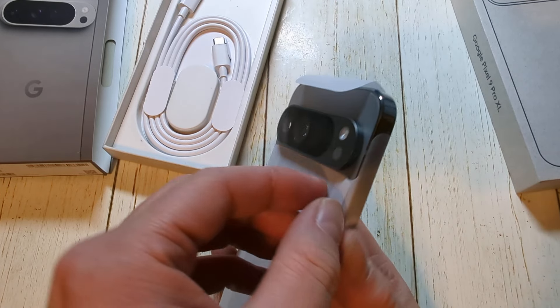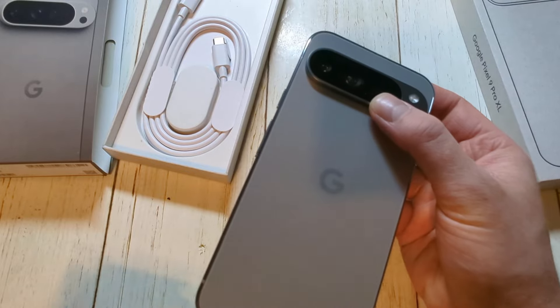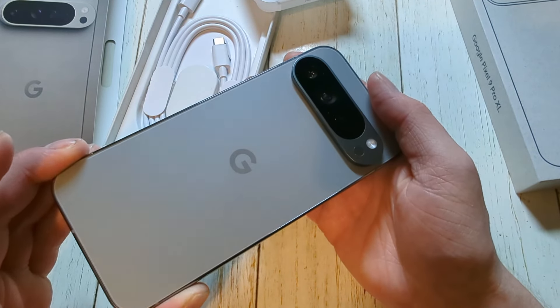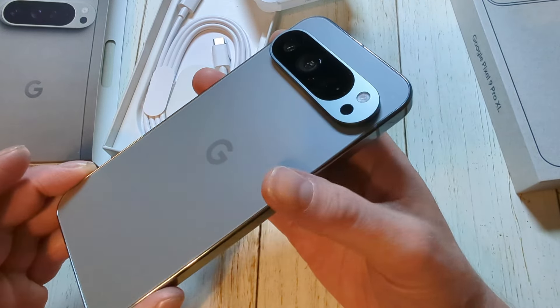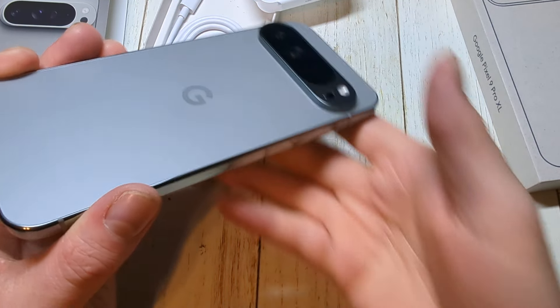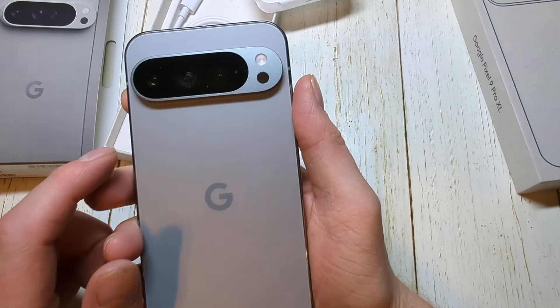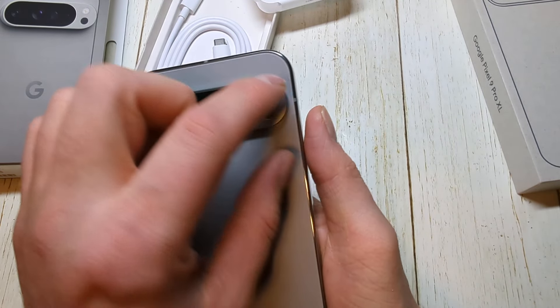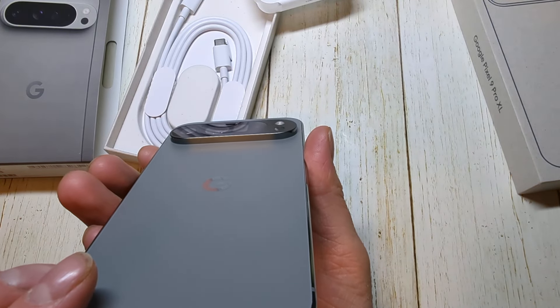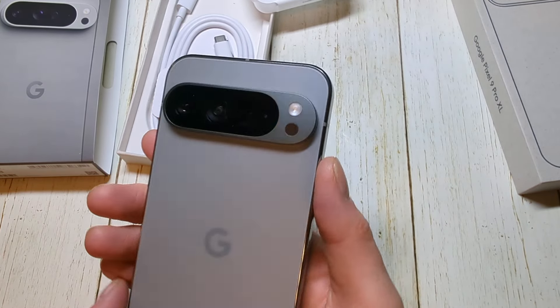Which of course is the main thing here. We can just actually slide that on out. Again, this is the Hazel — it looks pretty much gray in this lighting that I have right now. A bit more light on here — yeah, nice. I kind of like the way they did this new visor.